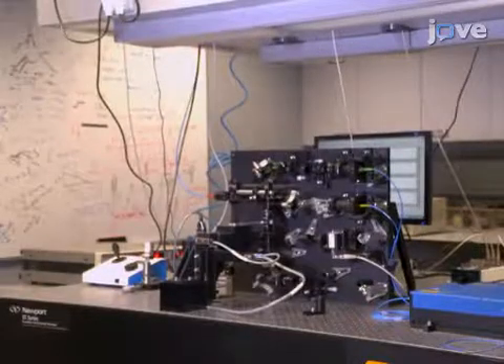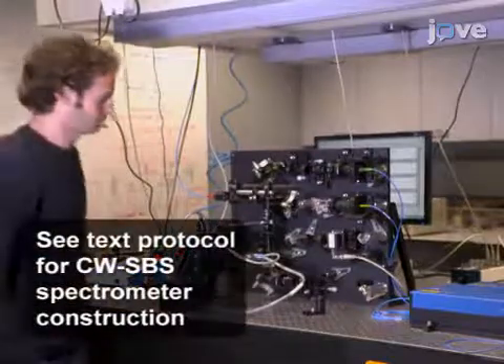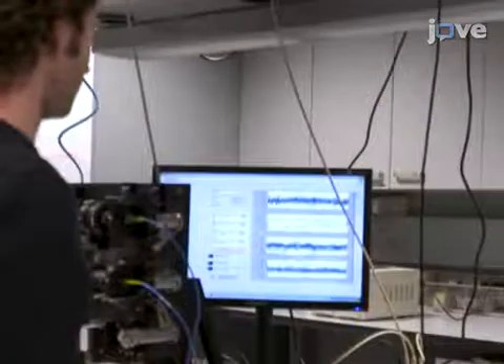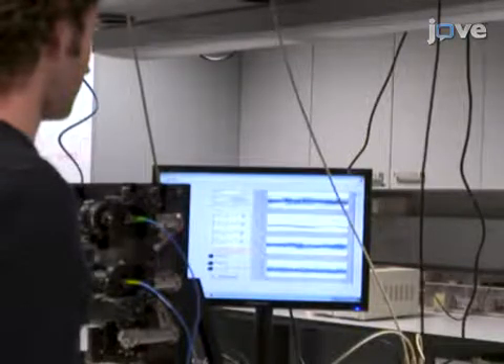To begin the experiment, verify that the components of the CWSBS spectrometer are securely mounted on an optical board. Check that the custom data acquisition software is receiving data from the microwave frequency counter, the lock-in amplifier, the pump and probe laser controllers, and the function generator.